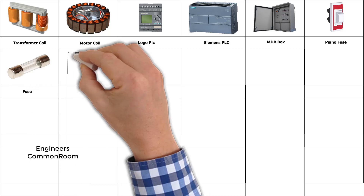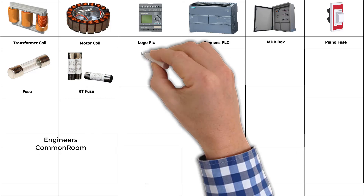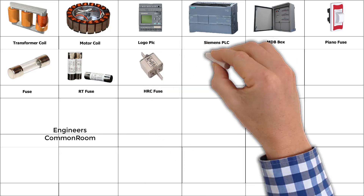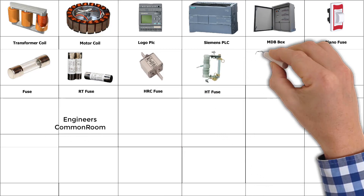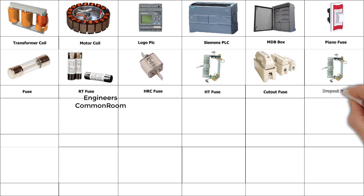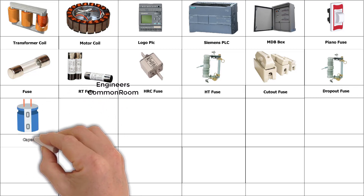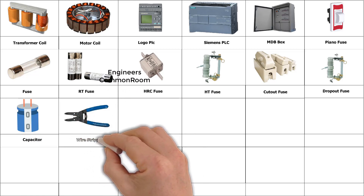Fuse, RT fuse. HRC fuse. HRC fuse, HT fuse. Fuse cut out, drop out fuse. Capacitor. HR strippers.